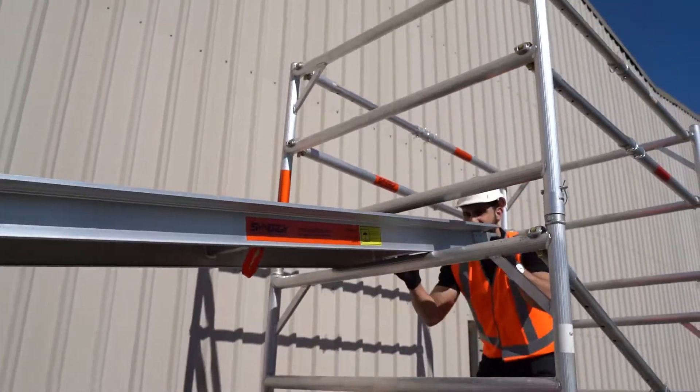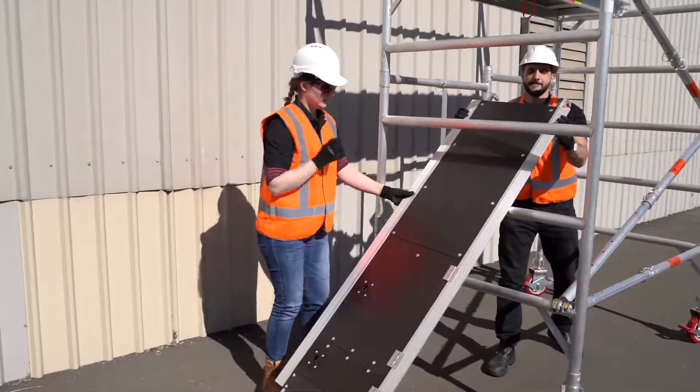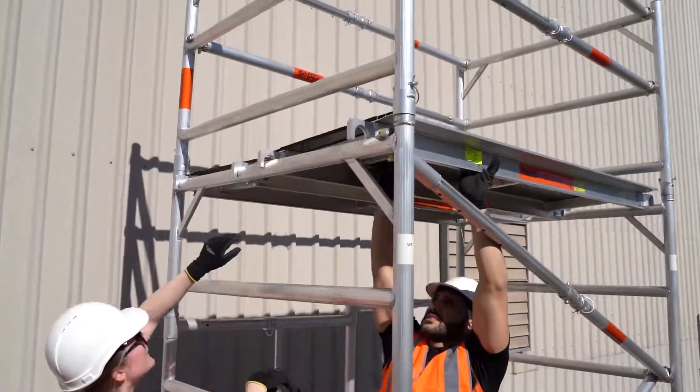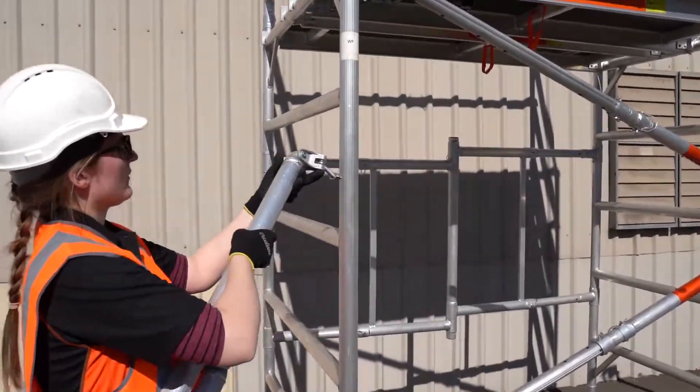Add the second platform through the top of the base frame and secure it using the clips. Remove the initial platform and place it onto the same level as the second platform, making sure to also secure it.